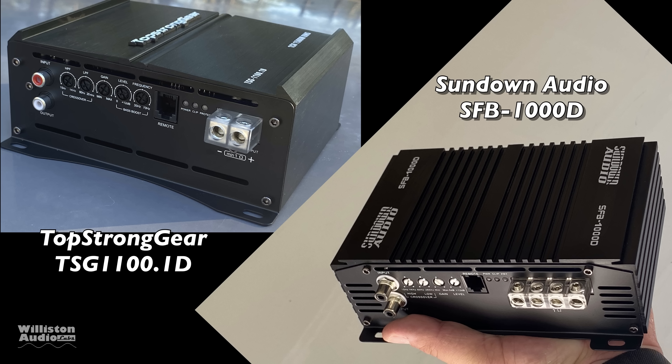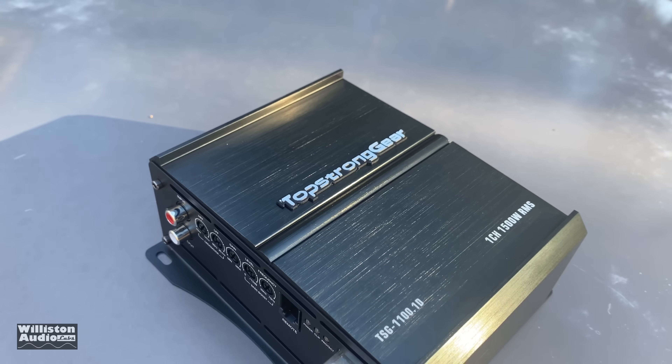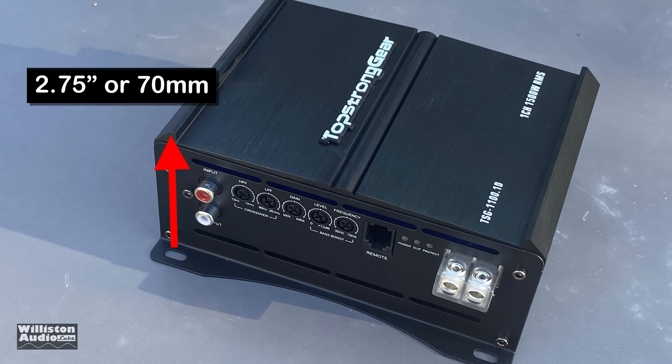This amp looks very similar to another amplifier — the Sundown SFB 1000D. You can see a few differences on the exterior: the style of RCAs and the Sundown has more speaker outputs. As far as dimensions go, it's about 6.25 inches on the long end, 6 inches wide including the terminals, and 2.75 inches tall — approximately 70 millimeters in height.